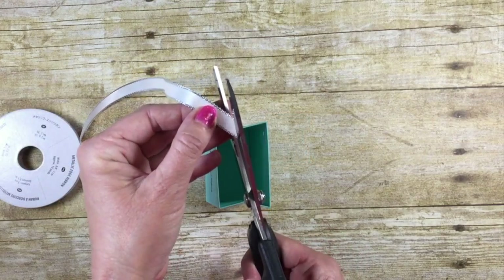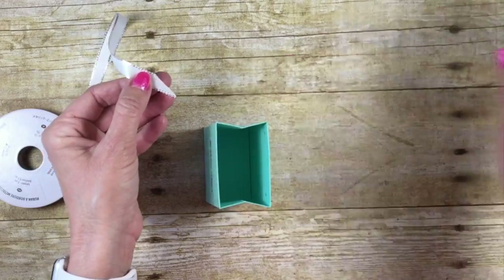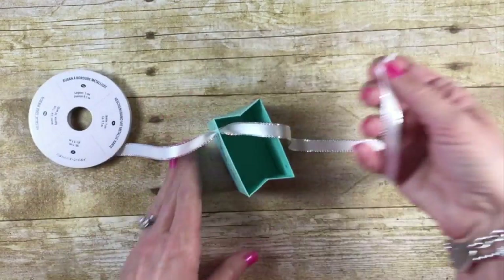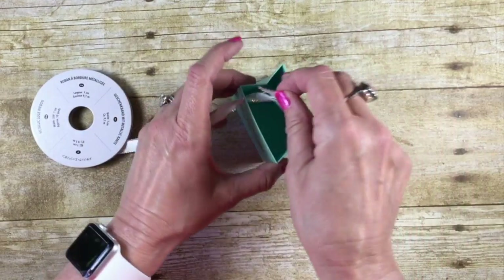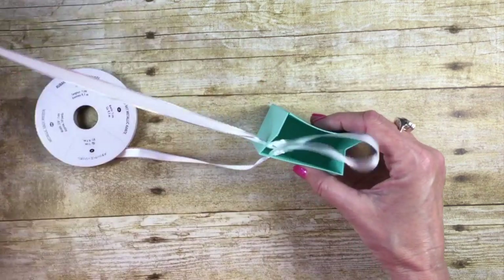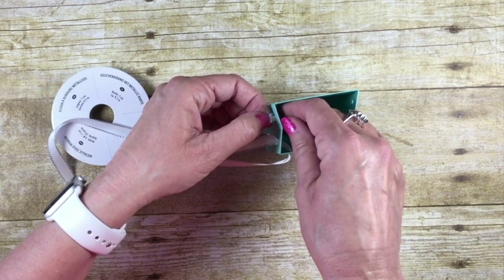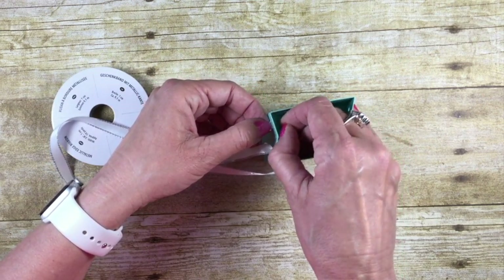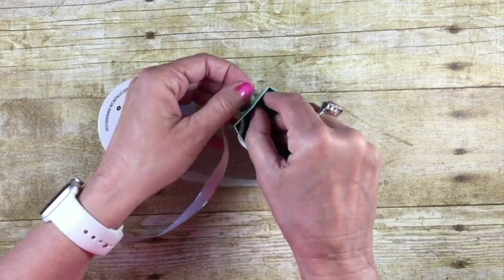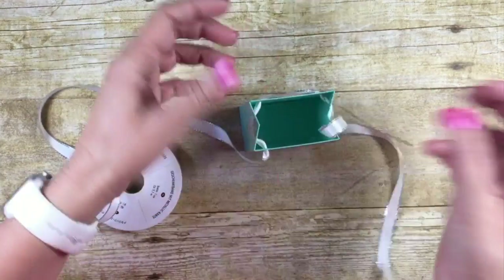Now let's add our ribbon. Give that ribbon a really nice sharp point — it's just going to make it easier. Run it through, giving yourself a good amount to work with. On the inside, we're going to go to the outside, then pull that through from the outside to the inside. We're going to repeat this all the way around until we get to the end.